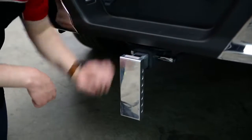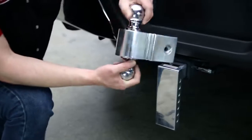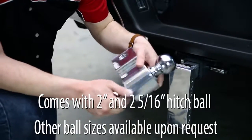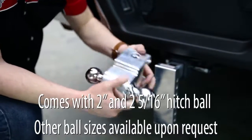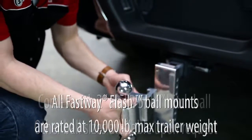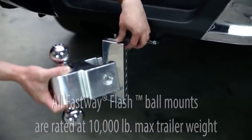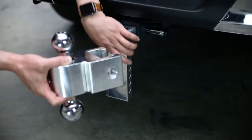Now let's take a look at the double ball. You can mount this in any orientation you'd like. Because it's a double ball, you can flip it depending on the trailer size. If you need a bigger ball you have that option; if you need a smaller ball, you have that option as well. You can mount this along any point along the side at one-inch increments.